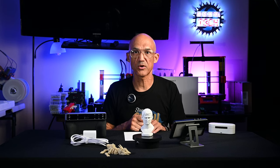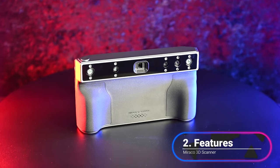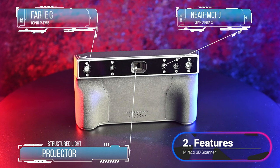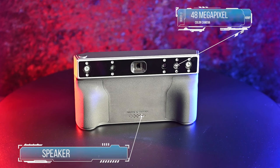The front of the unit features a quad camera infrared structured light array — two cameras for near mode, two cameras for far mode — eight infrared fill lights, a 48-megapixel color camera with two white flash LEDs, the structured light projector, and a speaker.